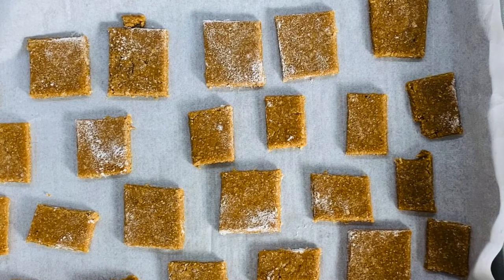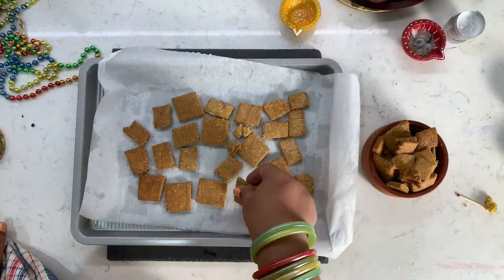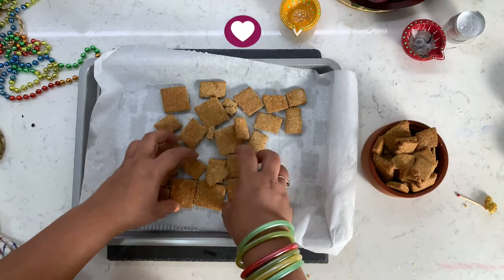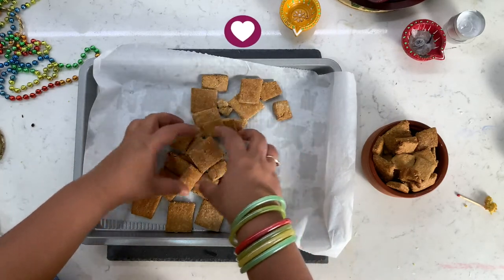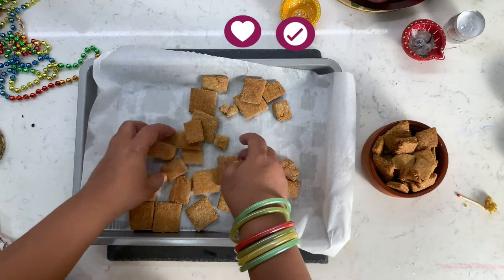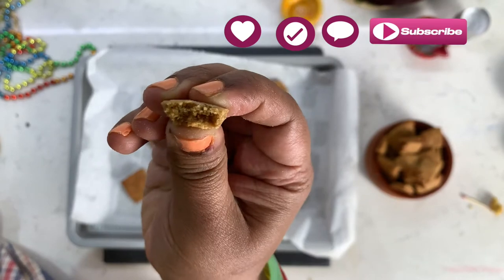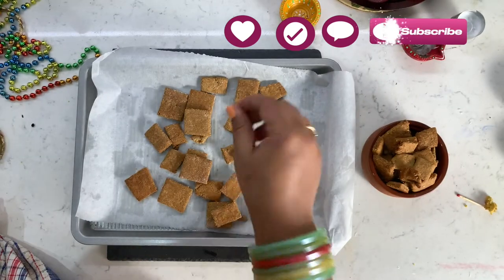Total baking time is 20 minutes. Our flaky and crispy Shankar Paras are ready. These Shankar Paras are just right — not overly sweet and they are really perfect. They are very light as compared to the regular fried ones.